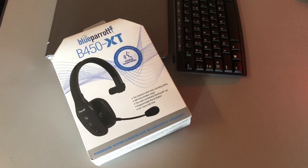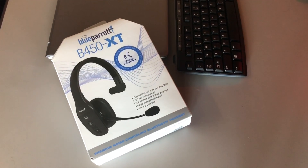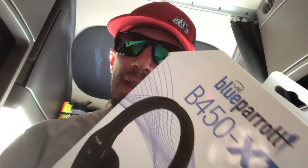All right everybody, here's a video I've been talking about for a while — finally the Blue Parrot 450 XT unboxing and comparison to the Blue Tiger Elite. As most of you know, I've been a longtime Blue Tiger fan and a user of the Elite — I've probably had like three of these. However, the folks at Blue Parrot were gracious enough to send me one of their 450 XTs to test, and we're gonna do just that, but first we gotta unbox it and charge it up.